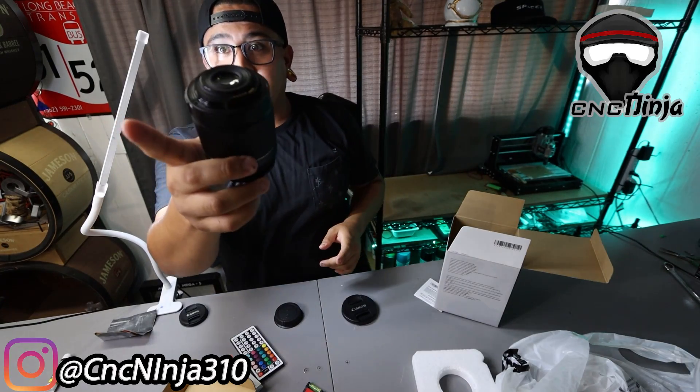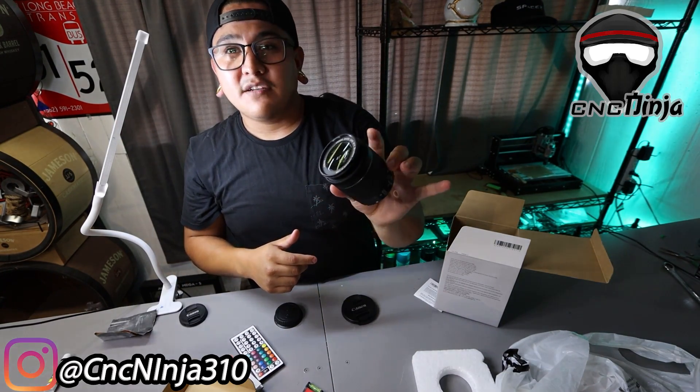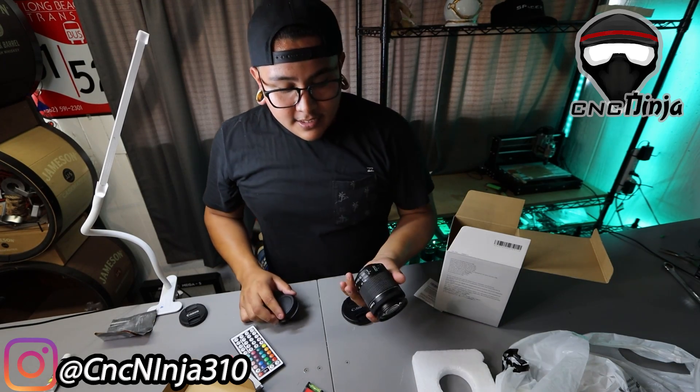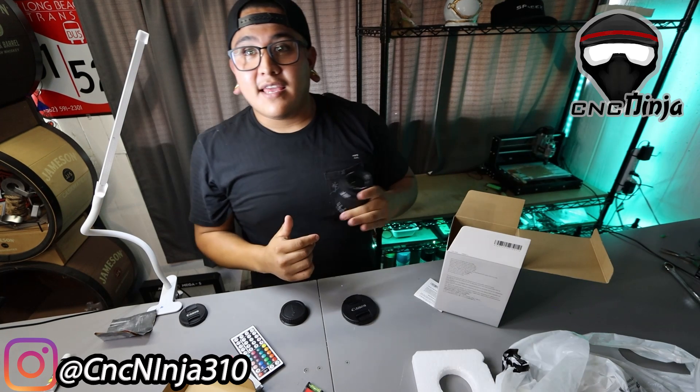All right, so out with the old and in with the new. This is the old one — an 18 to 55 zoom lens, one of the stock lenses I got when I got the package. So this is the new wide-angle shot. Hope you guys like it.